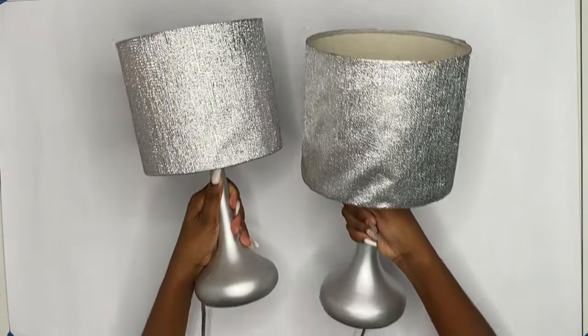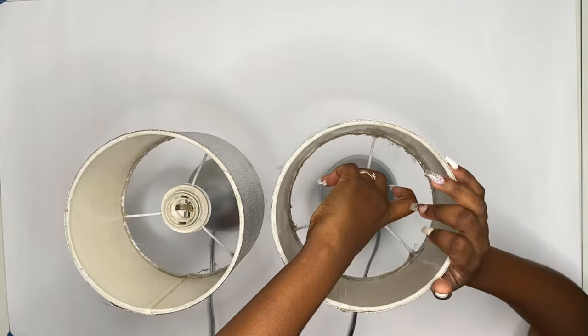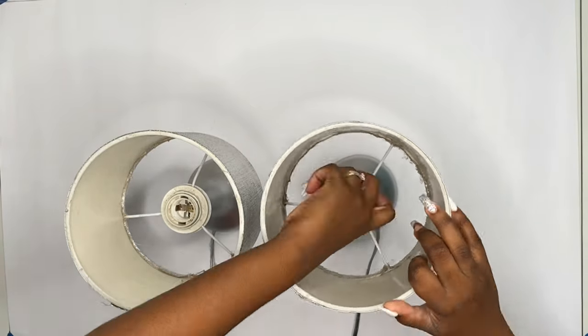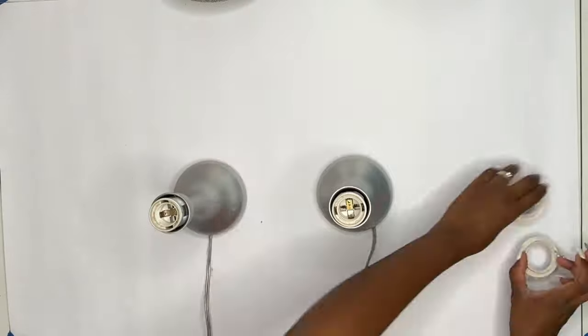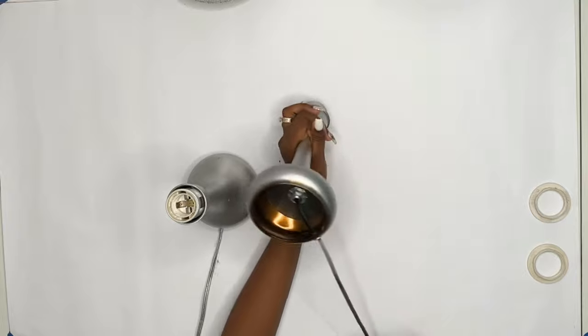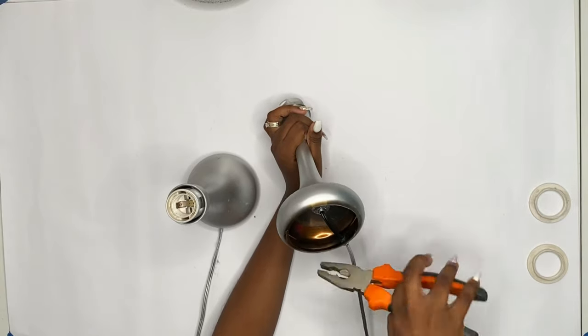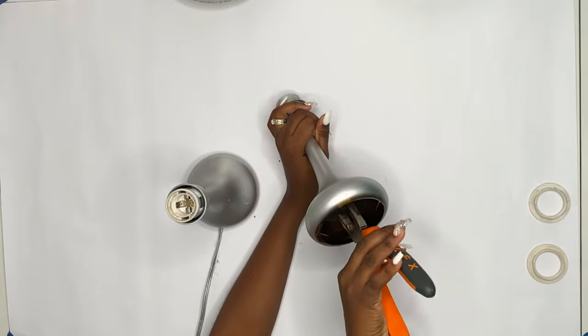I will be revamping a bedside lamp into something more fancy. You are going to pull your bedside lamp apart. You need the light bulb socket and you also need the plug.